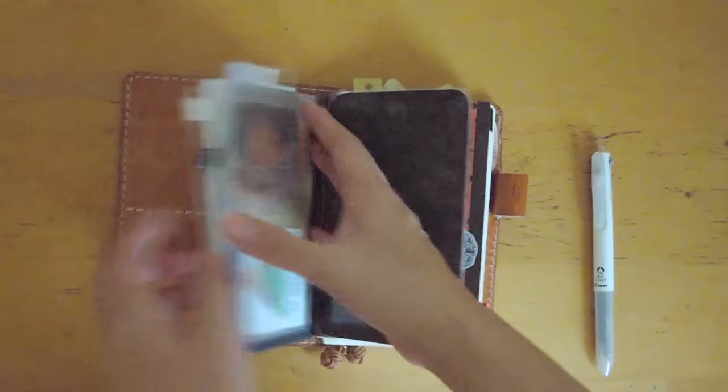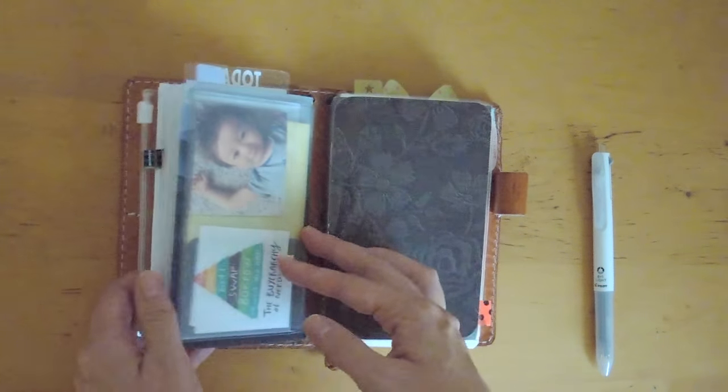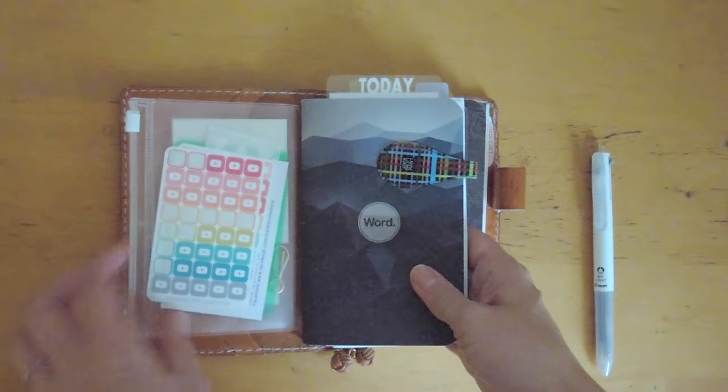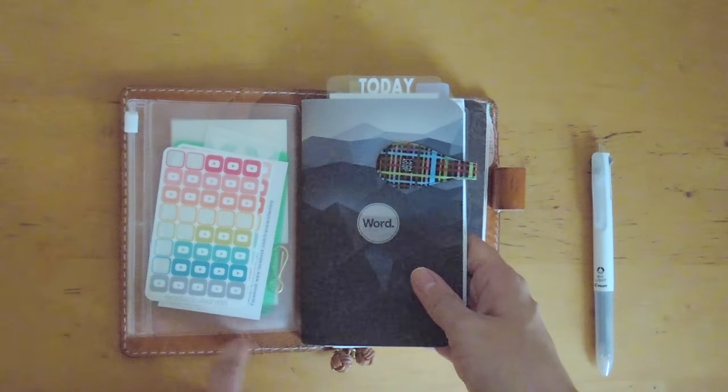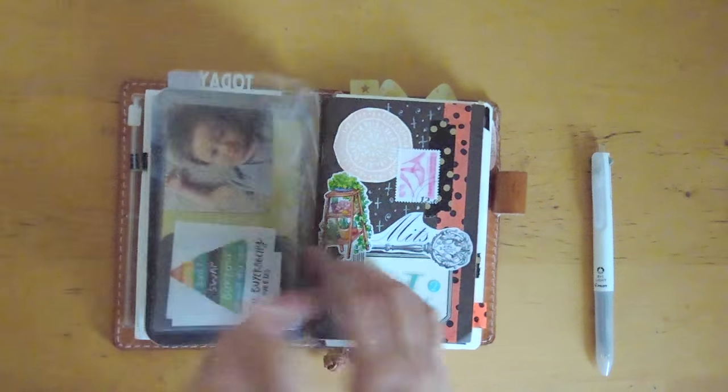If I need to do more forward planning I just have that tab in the back. This is the other side — the zipper pouch. This is the passport size Midori zipper pouch and as you can see it's a pretty good size, not too small.